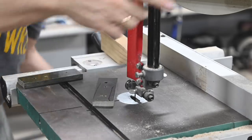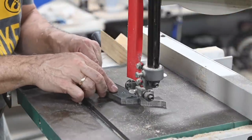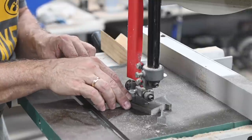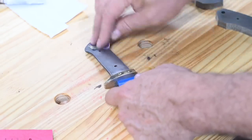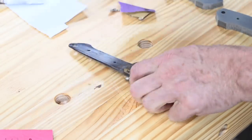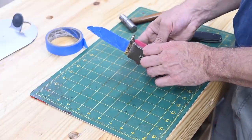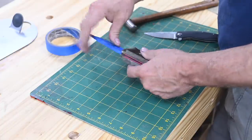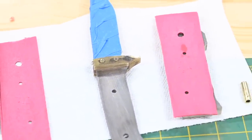Then I'll hack off the excess with the bandsaw. There's a temptation to be really meticulous here and try to hug that line perfectly, but it's easy to take too much off by doing that — then you have to do a lot more grinding in the long run and you might even mess up the lines of your knife. Now, time to glue everything up. I'm a big believer in doing a test run beforehand just to make sure everything's working right.